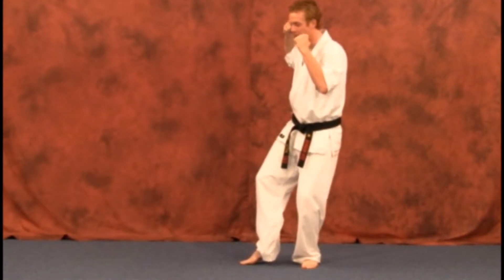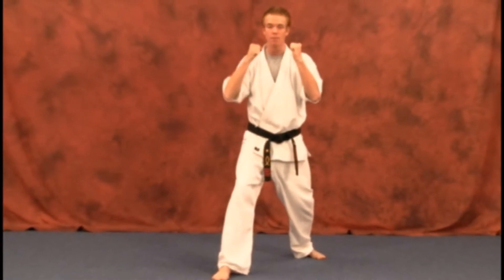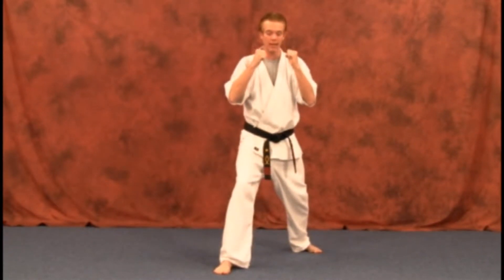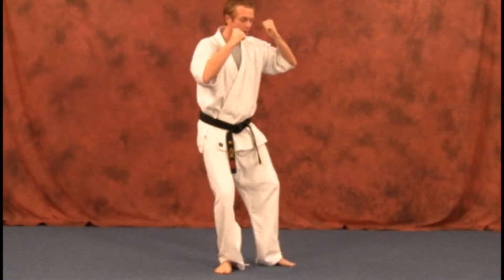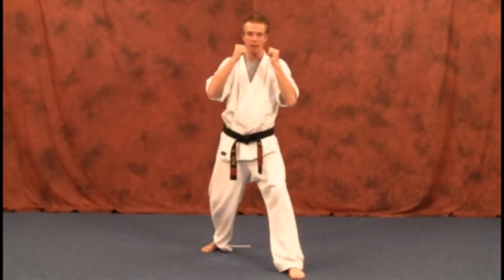Step up, bring that hand back, open it up, step in, strike, and back. One more time with the left hand — step up, bring that hand back, open it up, strike in, and back.